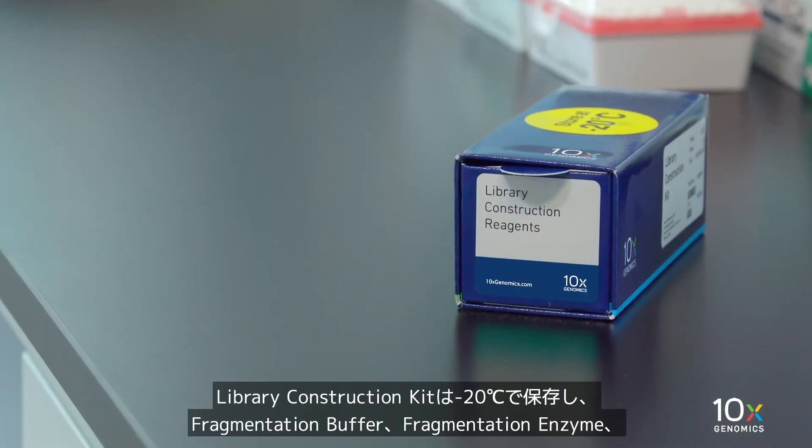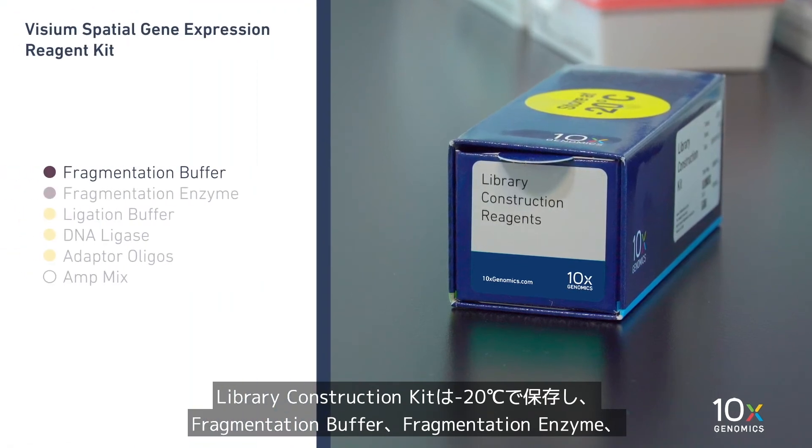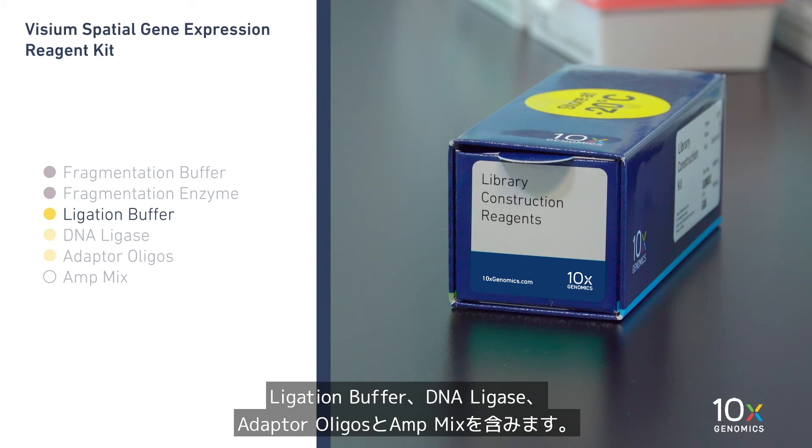The Library Construction Kit is stored at minus 20 degrees Celsius and contains Fragmentation Buffer, Fragmentation Enzyme, Ligation Buffer, DNA Ligase, Adapter Oligos, and AntMix.